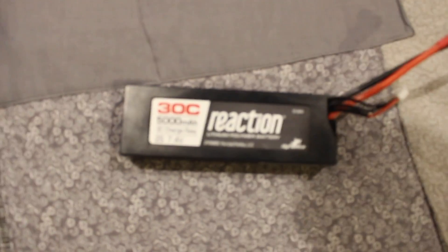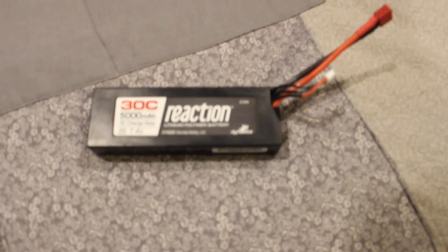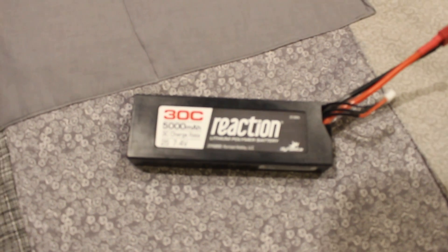Also while we were down there, they had this 2S battery on sale — 5,000 milliamp — and it was actually $30, so we got that. Now we can charge a battery while we're driving the Slash, so we can have like endless fun. And then the 3S is over here on the charger.